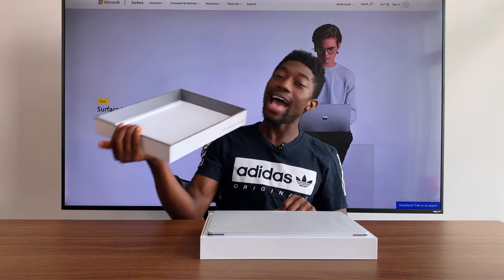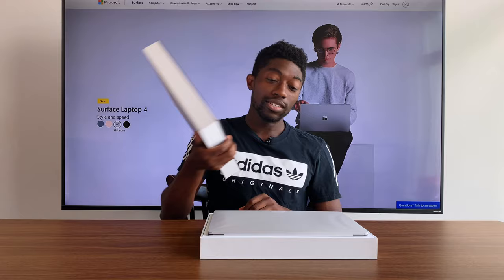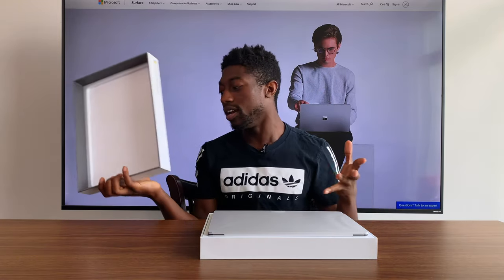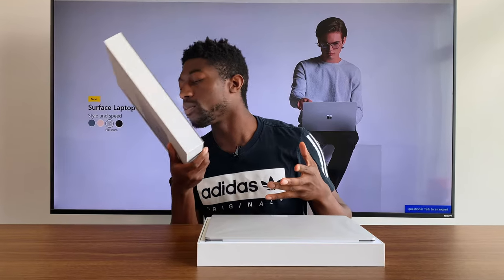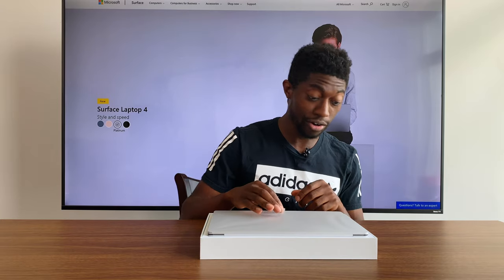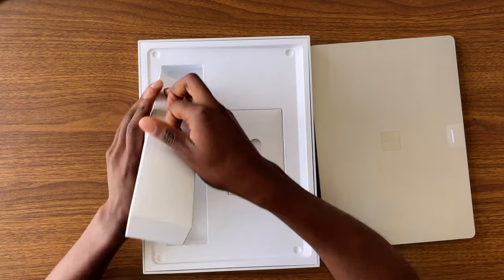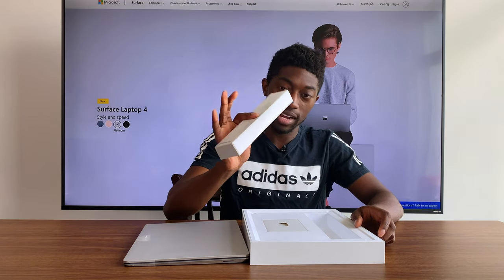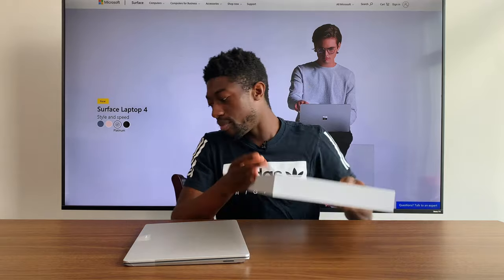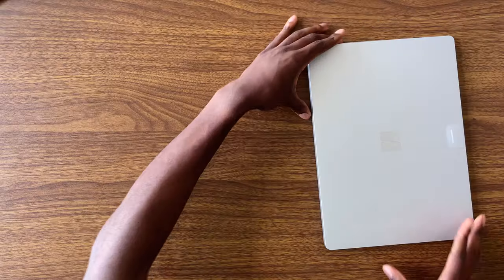Unlike Apple, Microsoft's box smells like walking through the cologne section in a mall department store — it smells so good. Apple, your boxes smell like dirty water. Up here we have our paperwork and then we have our proprietary Microsoft connector adapter to power the laptop, though you can also power it through USB-C.